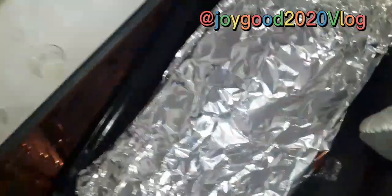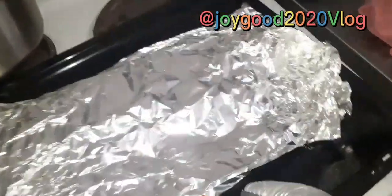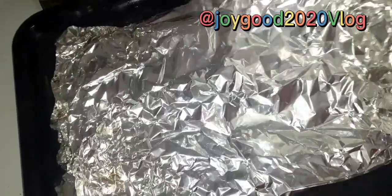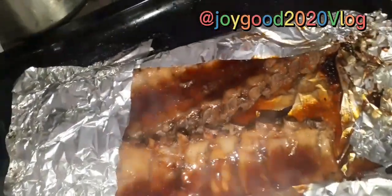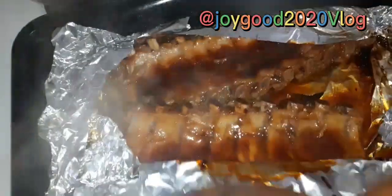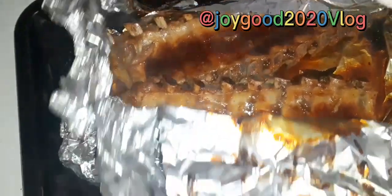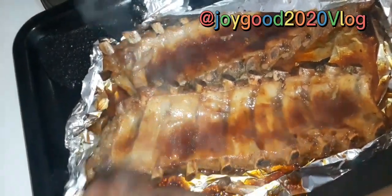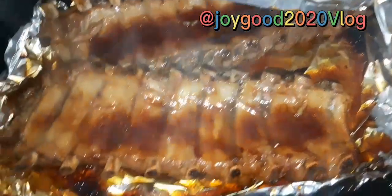I'll put it on top of my gas. Let's go with some chips. Oh yeah, yummy!